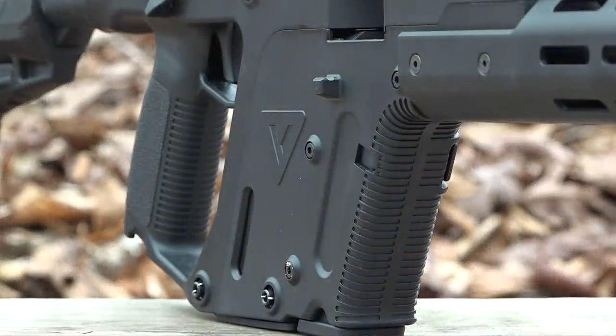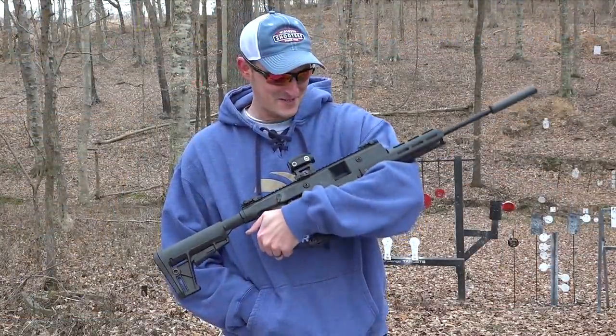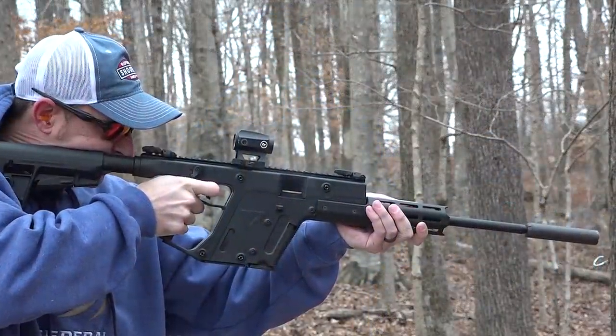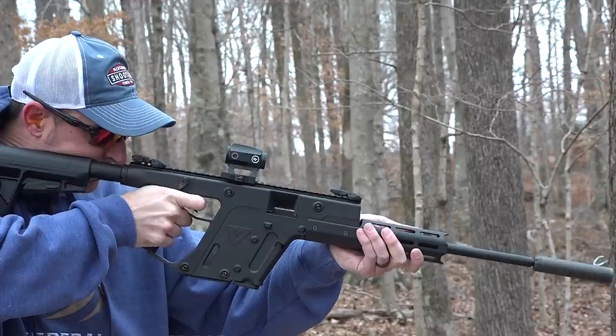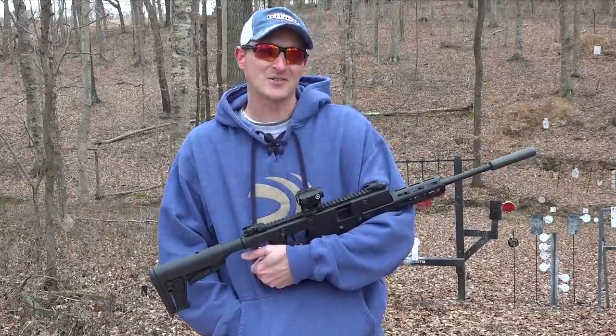After shooting this Vector over a thousand rounds I have yet to clean it and it's still running great, even shooting it suppressed. I'm not going to lie — it's getting pretty dirty inside the chamber and it definitely needs to be cleaned, but it's still running.